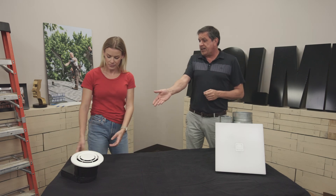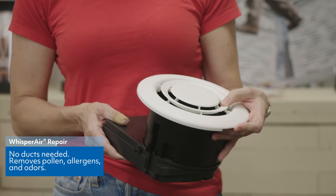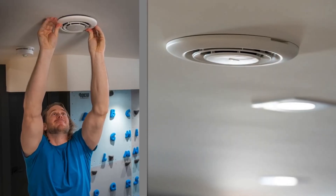With indoor air quality there's a lot of misconception that you have to put a full system in. We make a lot of products that can go on spot-type applications, but one of them is air purification — our Whisper Air Repair. It doesn't require ducting; it does what we call a spot purification, and it's going to do it in that room.